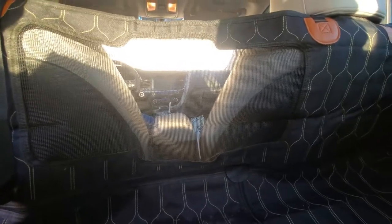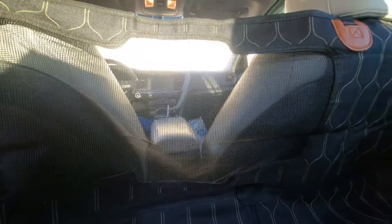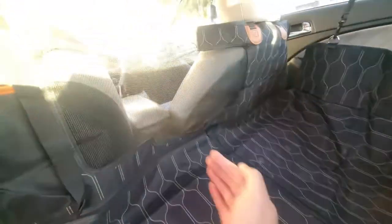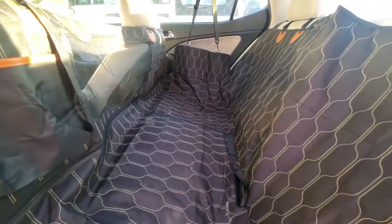Another neat feature is it has this built-in mesh window. The driver and passenger up front can look in the back when you're cruising and see your pets sleeping or doing whatnot. And your pets sometimes will find comfort laying down — mine will lay right here with his head so he can keep an eye on me wherever I'm sitting.